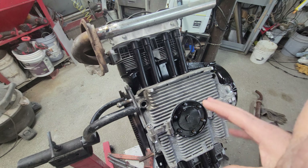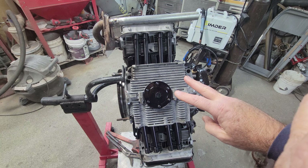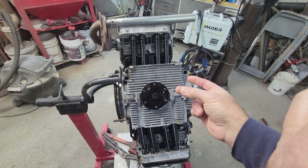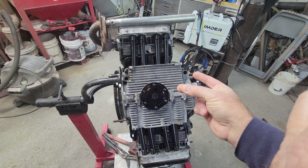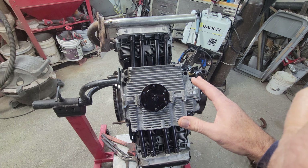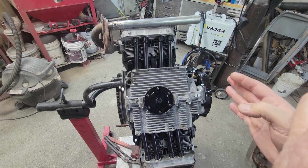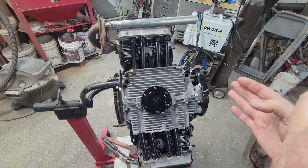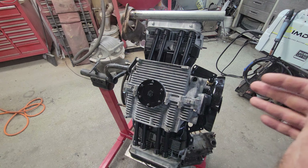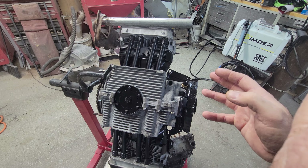There are two things you have to deal with in oil: oil volume and oil pressure — two different things that can affect each other. If you don't have enough oil volume you may not have enough oil pressure. If you have too much oil volume you might over-pressurize your engine. It all depends on engine wear, parts used, and how many RPMs you're running. A good rule of thumb is 10 pounds of oil pressure per thousand RPMs. If you're going to 6,000 RPMs you ought to have at least 60 pounds of oil pressure, or it's going to starve the engine.